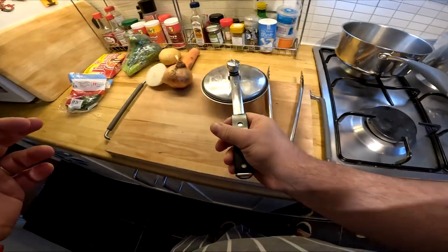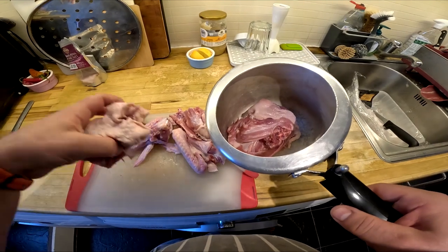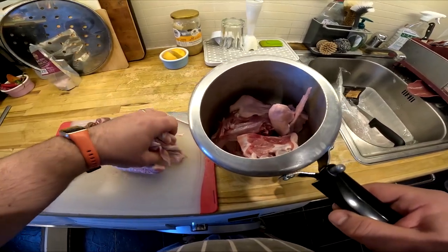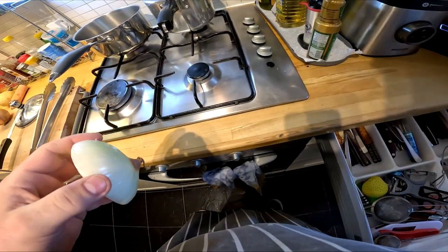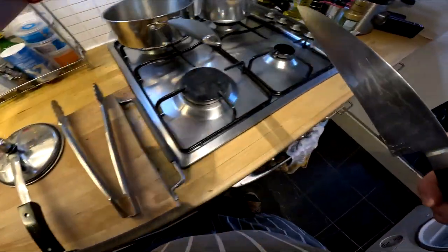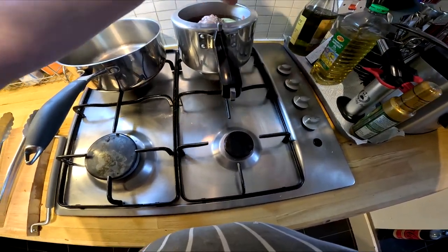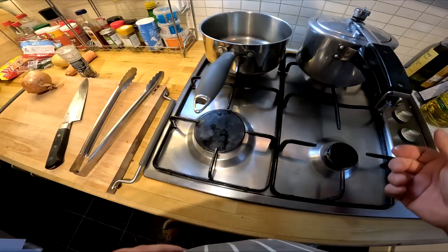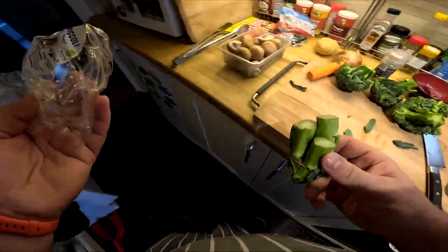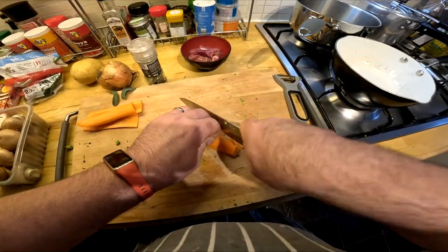The next step was to cut down the carcass into smaller pieces — first I removed the wings and then chopped everything into smaller bits so that I can fit them in my pressure cooker. As you can see I'm still rocking this old fashioned pressure cooker; I really like it. I've added some onions and seasoned the broth with salt, pepper, and garlic, and then cooked the broth for about 20 minutes.